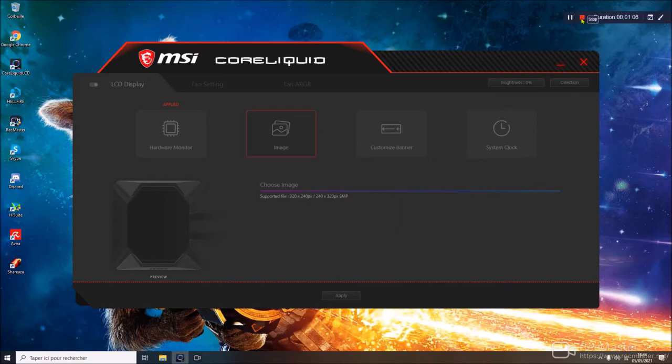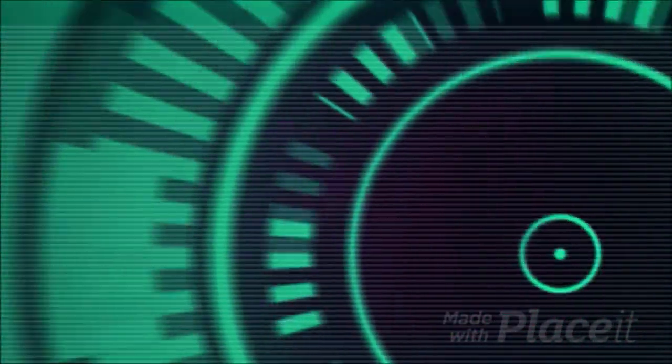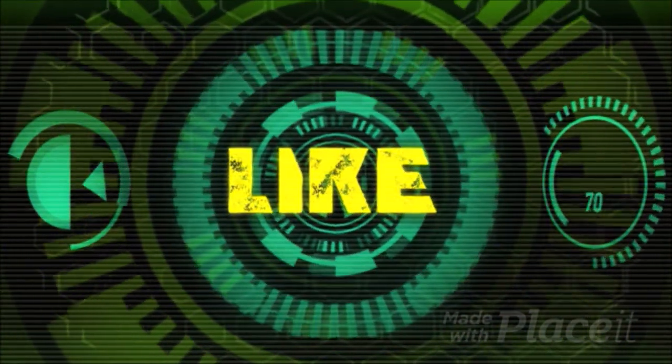So there you go, I'll say goodbye to everyone until the next video. Subscribe if you haven't already, leave a thumbs up and write your comments below the video — it will help me make better quality videos. I'll of course put the link in the description for anyone interested in this MSI watercooling so you can access it directly. Don't hesitate, and see you next time!